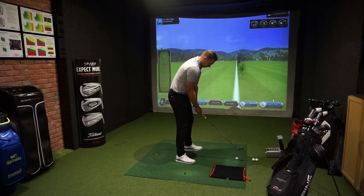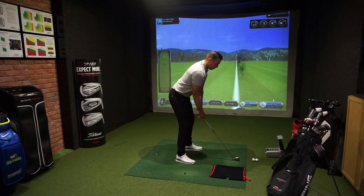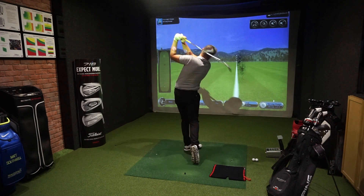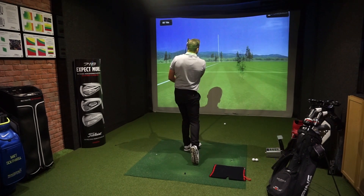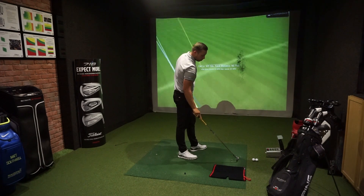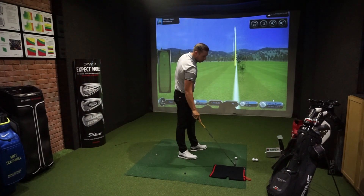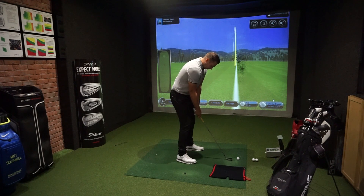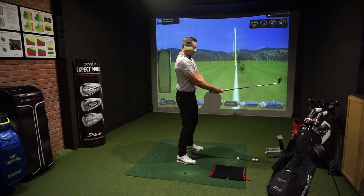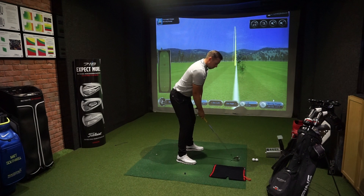Go through your posture drill to give yourself the best chance of hitting a good shot. From there, your job: full turn, full shot — miss the towel and strike the golf ball. Make sure you don't cheat and put the towel way too far forward — roughly two club heads. Good posture, go through that drill, and miss the towel.